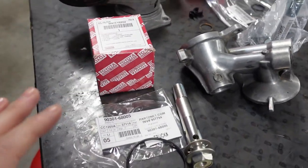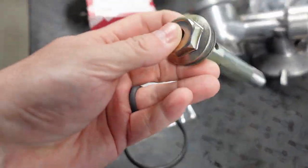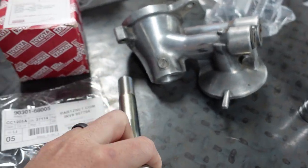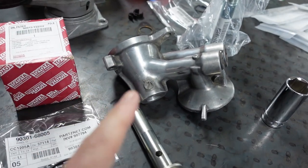Next up we're going to put the oil filter housing on. I've got a brand new bolt here. This bolt goes into the housing. And I want to talk about why I use the NA housing.